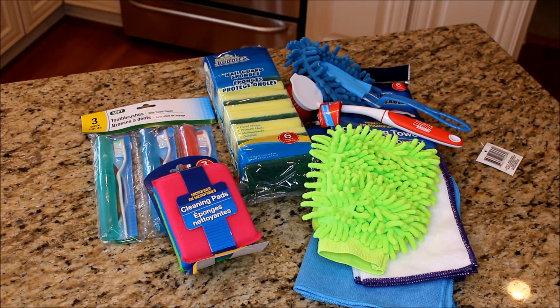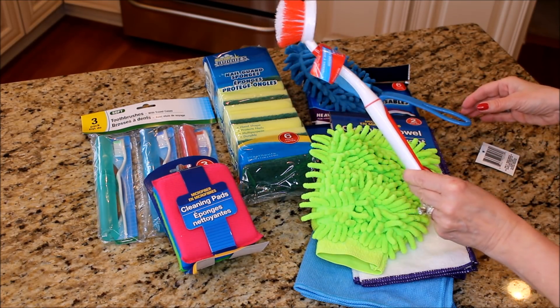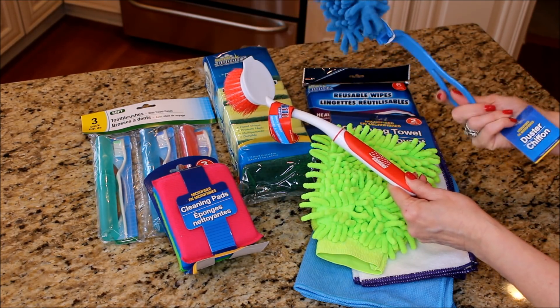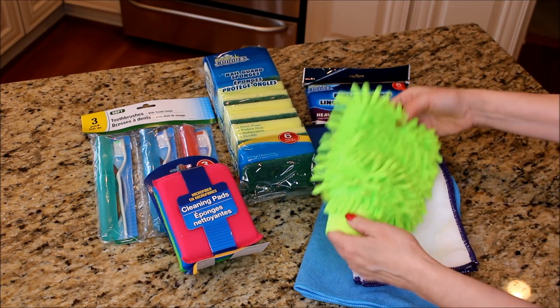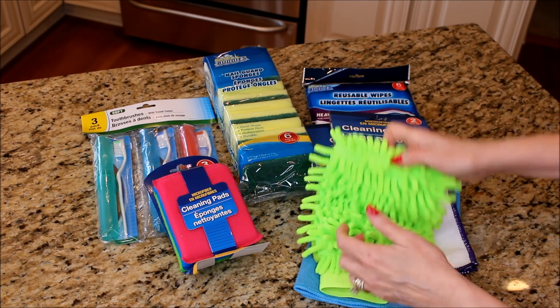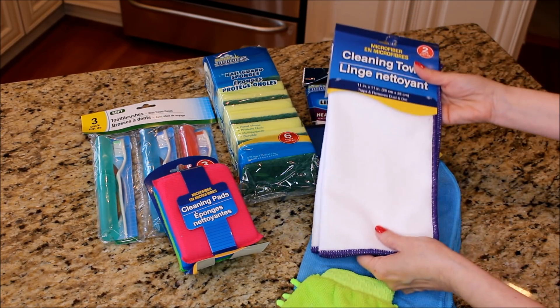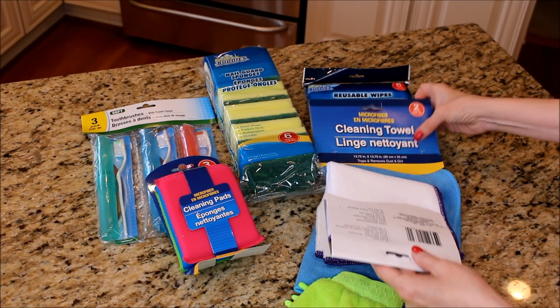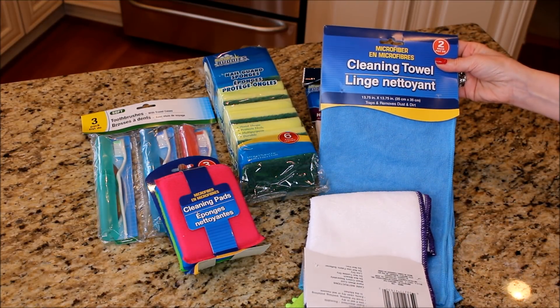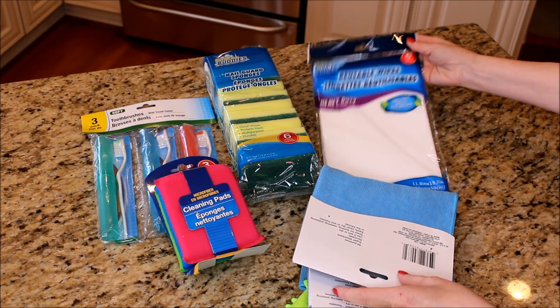I've gotten a lot of questions about the supplies I use to clean with, and some of my favorite products come from the dollar store. These little scrubbers and dusters are great for spots that are just out of reach. I love this microfiber dusting mitt from the automotive section at the dollar store, along with these different cleaning cloths and microfiber cloths. If they get really dirty, you can just toss them out — they've only cost you a dollar.